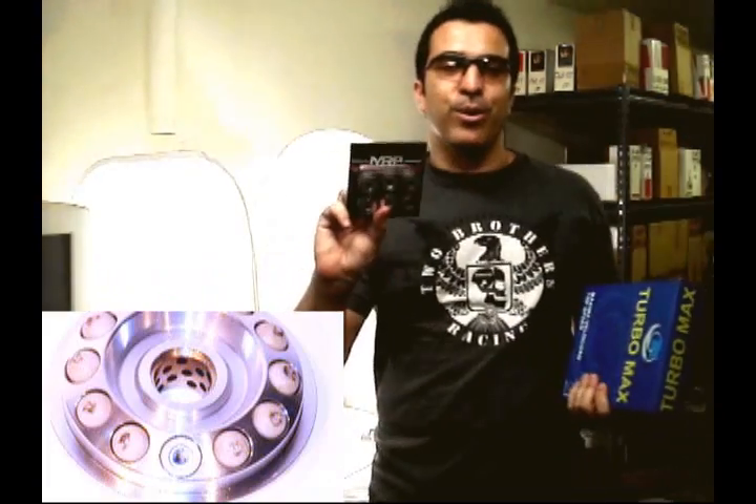Since we don't sell it to the public, we want you to go to a dealership, support your local dealer, make sure that they're making money. TM51 from Turbo Kid, or ask for the different MRP go-kart roller weights.